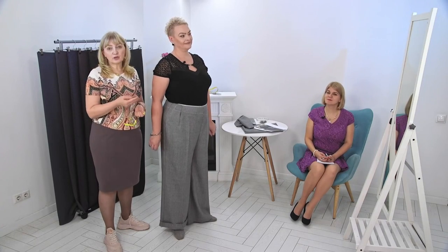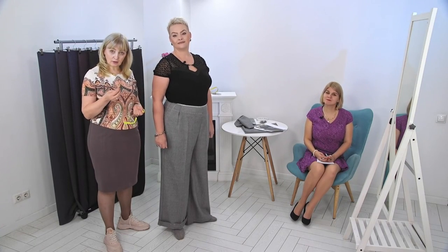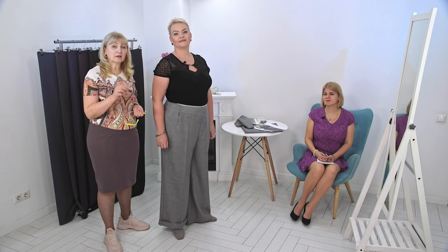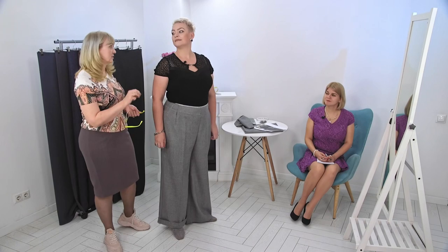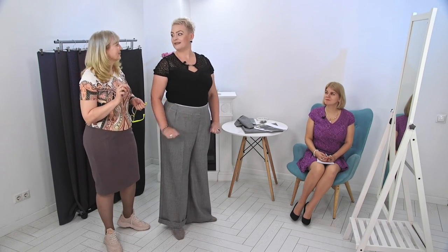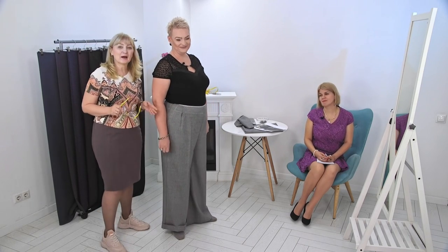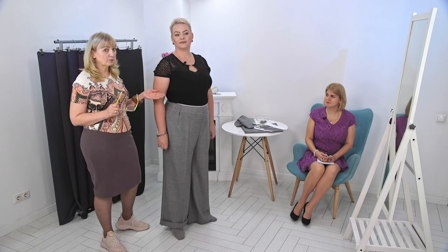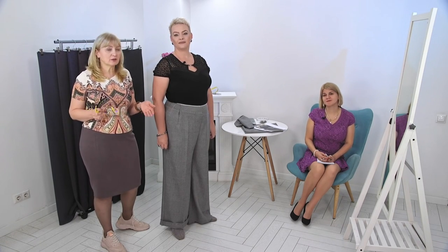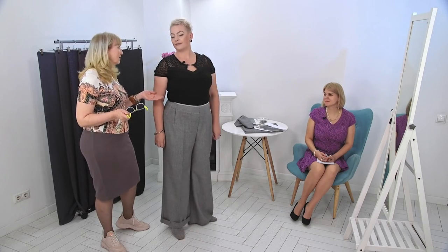Before we take the pants off, we need to measure the waistline and write it down so that we have the belt we need — to gather a bit. Now we'd like to discuss a little. I took the details and we'll discuss with Anna and finally choose the buttons.